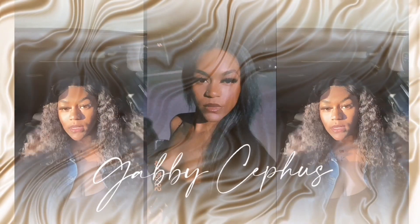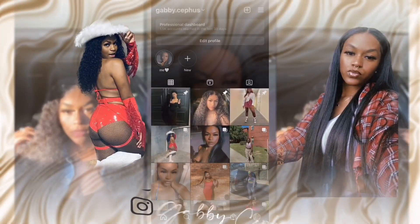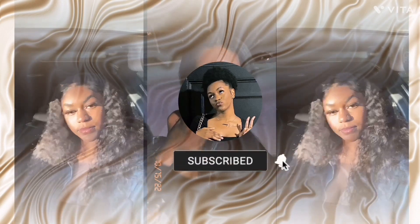Hey guys, my name is Gabby, welcome back to my YouTube channel. For today's video I'm gonna be showing y'all how to get your wigs glueless — point blank period, just like that. If you want your wigs to be looking like this, just keep watching the video.